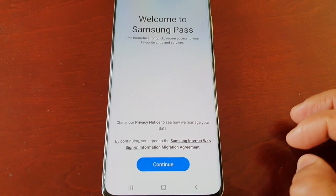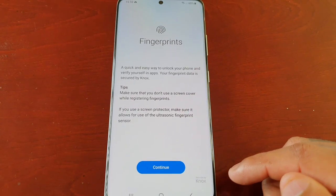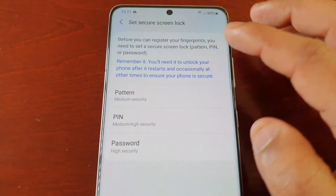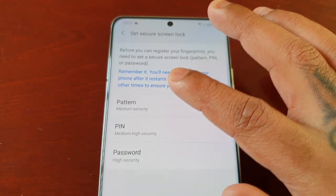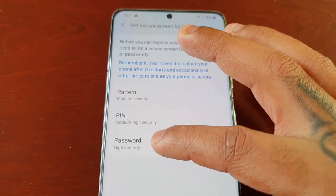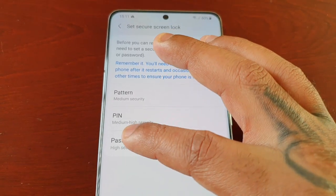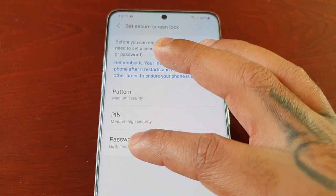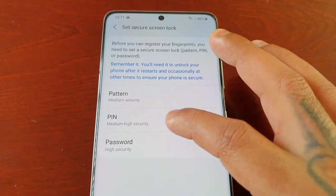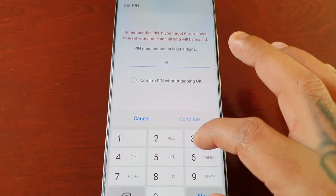Select Continue. Here you will need to add your fingerprint. Before you can register your fingerprint, you need to set a secure screen lock — pattern, PIN, or password. Pattern provides medium security, PIN provides medium to high security, and password is the highest security. I'm going to use PIN.